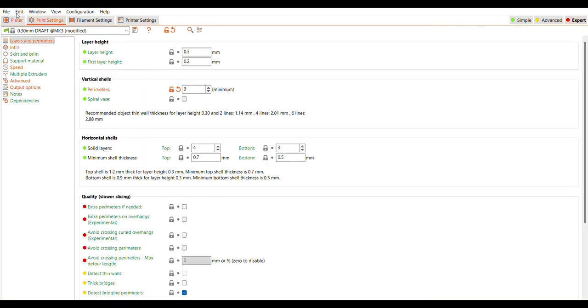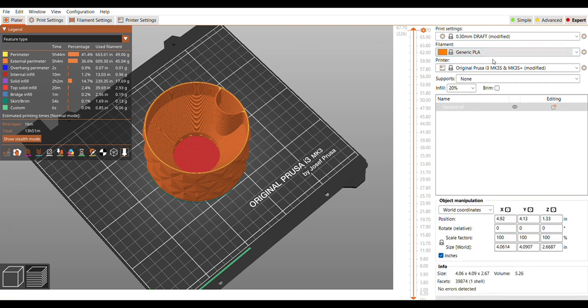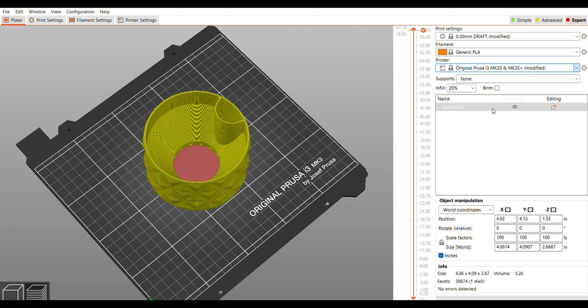I looked around a bit more — it looks like it's three perimeters for the wall. I'm going to go ahead and switch the filament; I just want to be printing with generic PLA. Then I want to print this on the Prusa XL, so I want to adjust that setting as well.